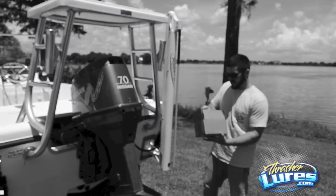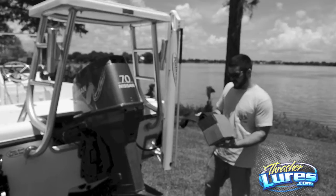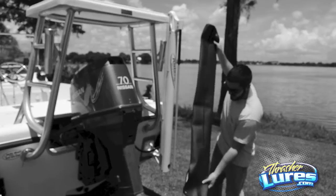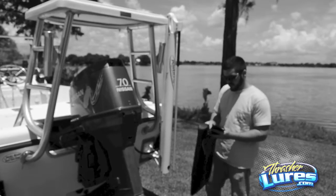All right, when you get your new power pull cover out of the box, you'll notice it has a full-length nylon zipper. You're going to want to unzip the whole thing.